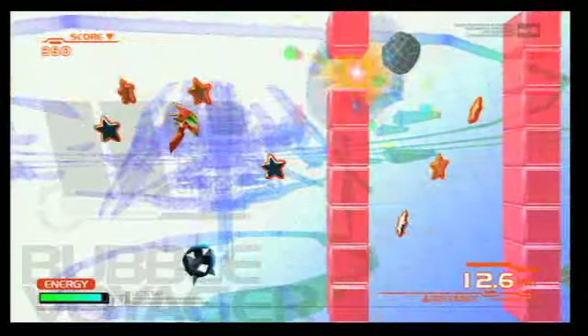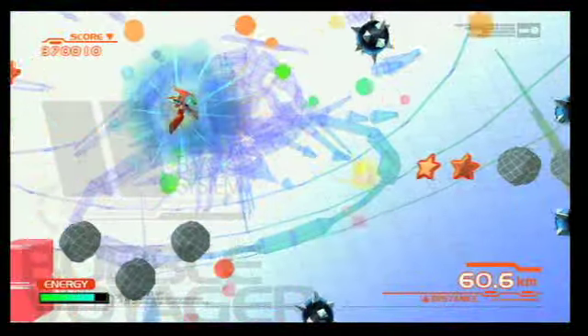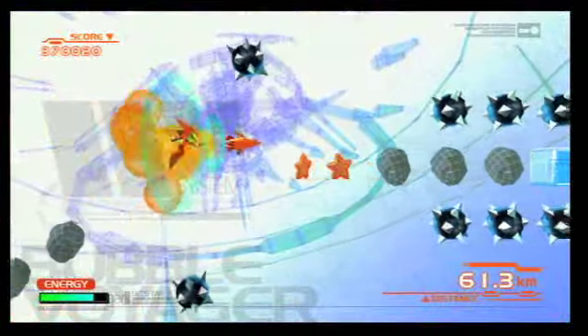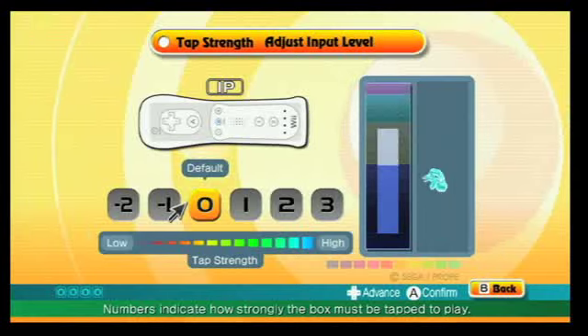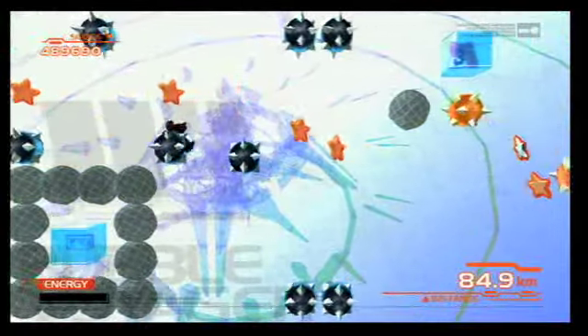Likewise, Bubble Voyager uses hard taps to fire missiles and medium taps to send you skywards, so trying to blow away a block in front of you can result in launching your character into a deadly hazard. Practice and sensitivity adjustments can help, but unintentional inputs are still far too common.